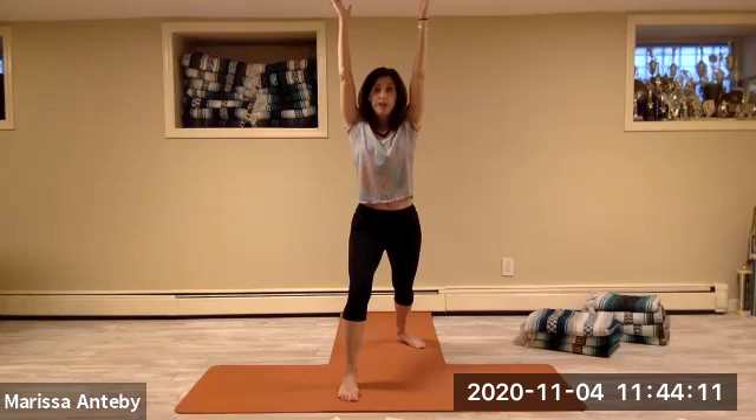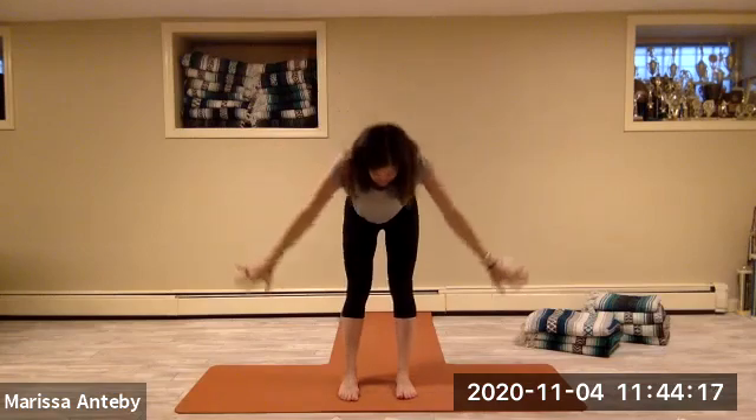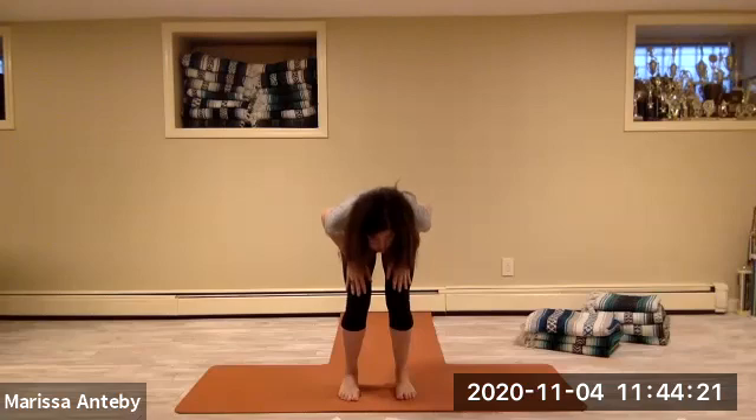Keep the back foot down, reach the arms up, come to stand right at the front. Split the arms, dive forward and down. Bend your knees, put your hands on your thighs, push off your thighs, come to stand up.